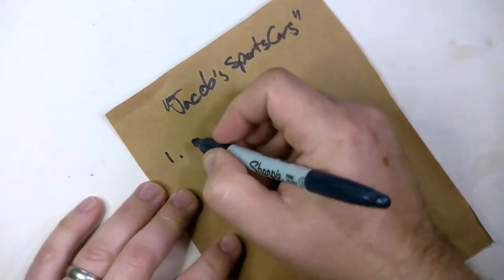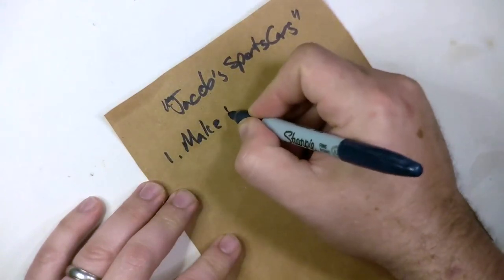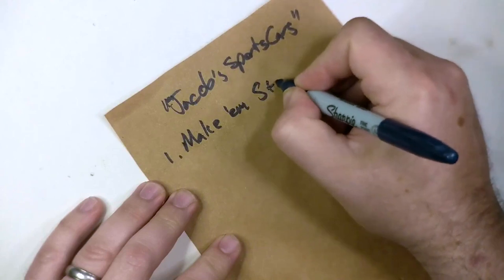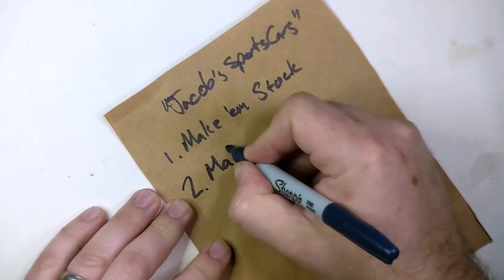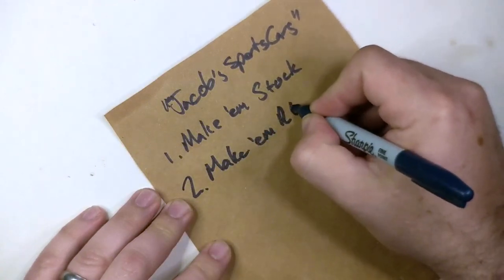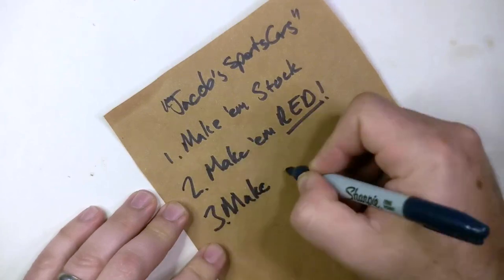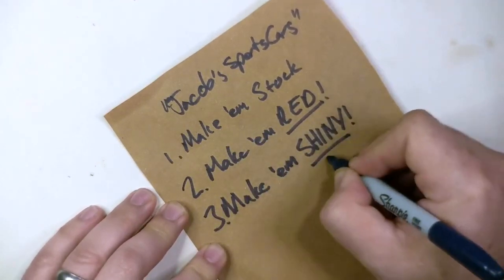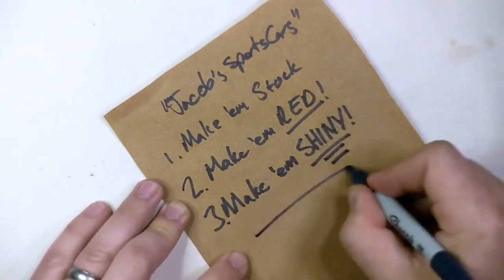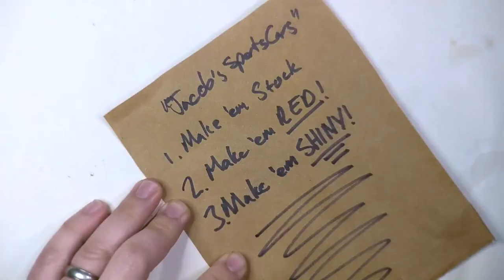First, Jacob wanted to make them stock, and when he said stock, he also meant keeping the factory wheels. Then he wanted to make them red. Finally, and most importantly, he wanted to make them shiny. Let's see how we do here. Punch that subscribe button. Let's go.